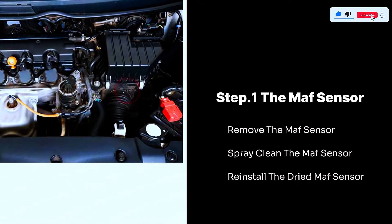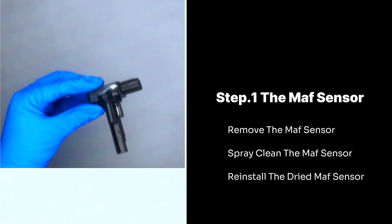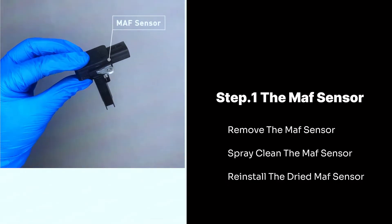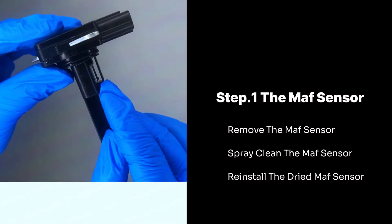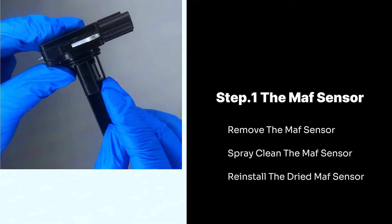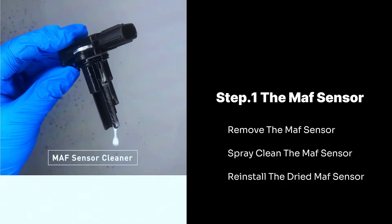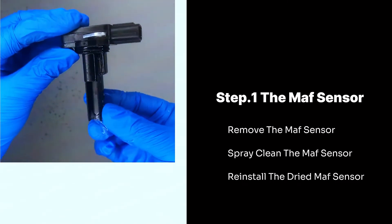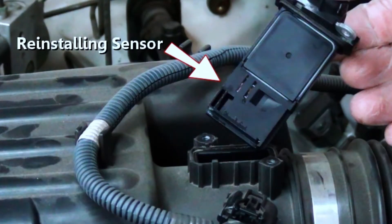Step 1: The MAF sensor. Remove the MAF sensor — it's usually situated in the air intake system between the air filter box and the engine. Find the connector attached to the sensor and carefully press the release tab while pulling to detach it. Once disconnected and unbolted, gently pull the sensor out of its housing. Spray the MAF cleaner according to the instructions on the can — typically hold the can about 4 inches away and spray short bursts in 10 to 15 repetitions, aiming at the sensor element but avoiding direct contact. Reinstall the dried MAF sensor, reinstalling any removed parts in the reverse order of removal, and ensure all clamps and connections are secure.